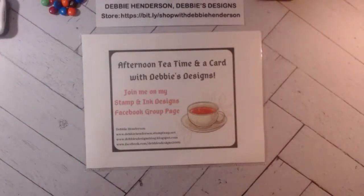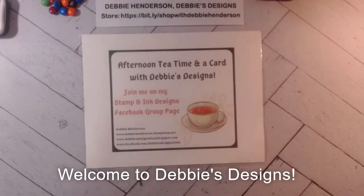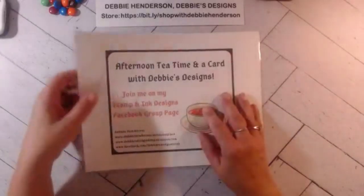Hello everyone, this is Debbie Henderson from Debbie's Designs. Welcome to my afternoon tea time and a card — it feels kind of weird to say afternoon tea time because this is actually a rescheduled class from yesterday. I'm so happy to see you guys here, I can see you all coming on.